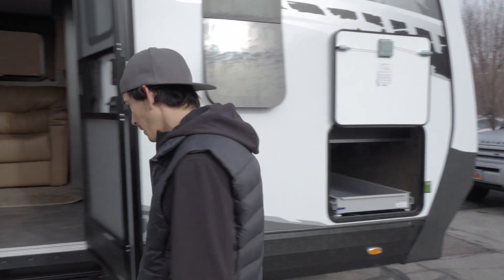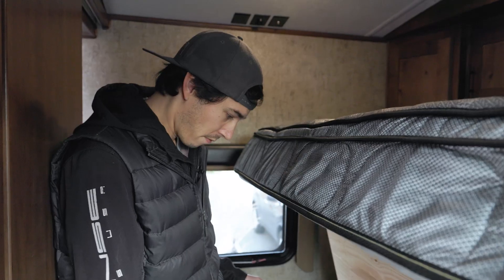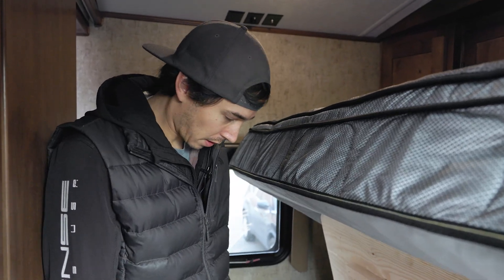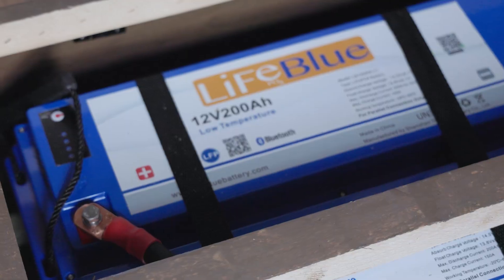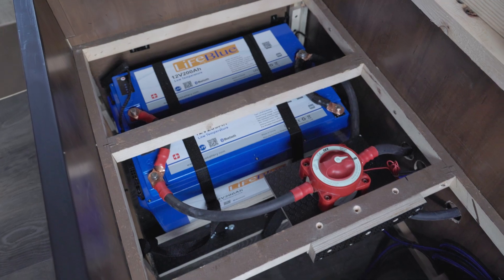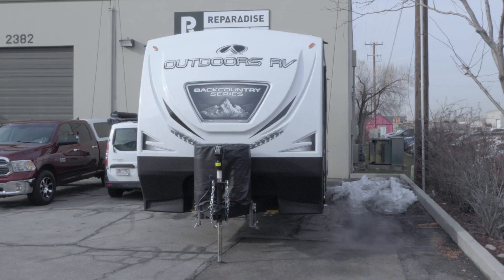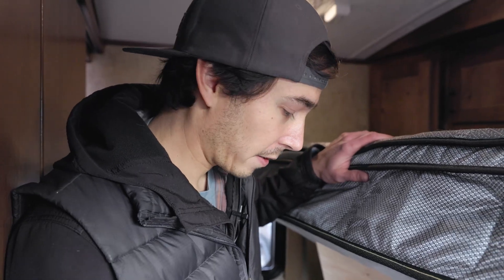If we jump inside and take a look at the battery bank — up under the bed we removed one drawer and were able to slip 400 amp hours of LifeBlue lithium batteries underneath. We've got room for two more, so we could go all the way up to 800 amp hours if needed. This client has an onboard generator, so massive capacity isn't super necessary, but he didn't want to rely on the generator all the time.